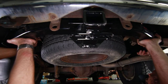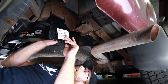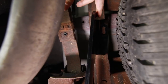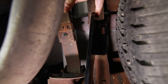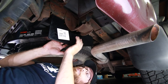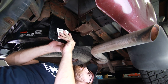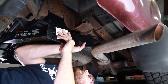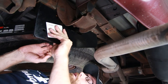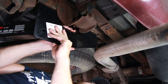We have all the bolts started on the driver side but over on the passenger side this front bolt is not aligning, so we're going to have Pete pull on this to see if we can get this bolt to go down through the hole. We have the other one just started — you don't want to tighten any of them down fully until you have all the bolts started. Definitely recommend having some eye protection on; there is a lot of rust falling from the frame so you don't want to get anything in your eye.